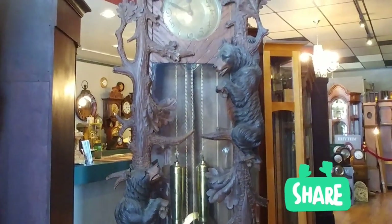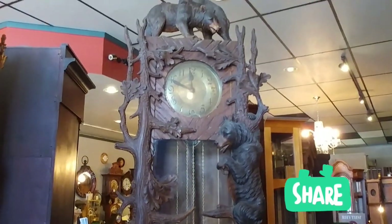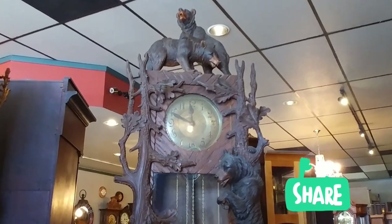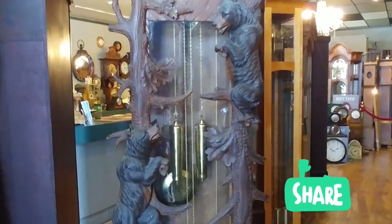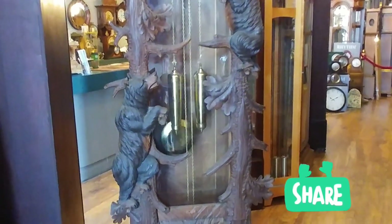Isn't this a tremendous timepiece? Now, this had been damaged in a move — a customer was transporting it and it was damaged. There was some woodwork that was broken, there were some seams that were open, and one of the feet was broken off. So we did have to do some woodwork on this.